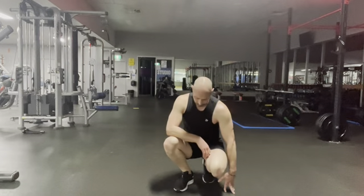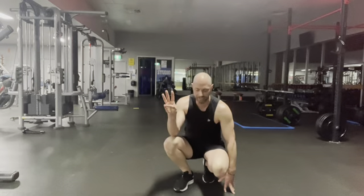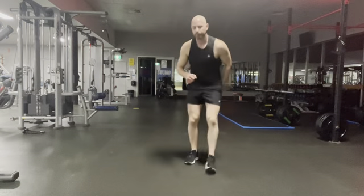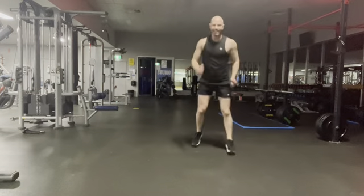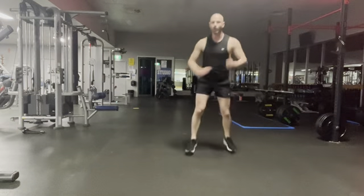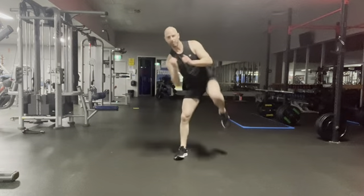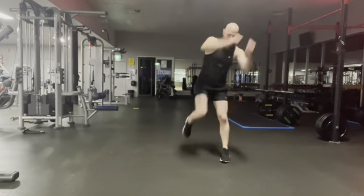Three shuffles, one power knee — come on. Three deep breaths. Three shuffles, one power knee. Breathe out as you strike the knee up, so we're crunching into the abdominals. Remember, the higher your arms the higher the heart rate — you can keep them a little lower if you need to. Five seconds.